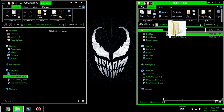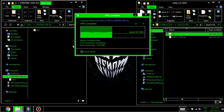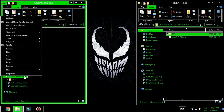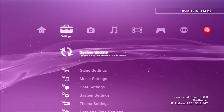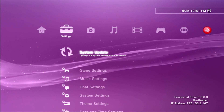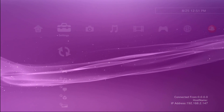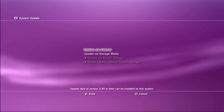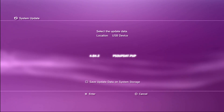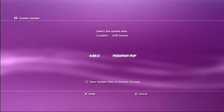Once it is there, go ahead and inject it. Now back on the system, go to system update, update via storage media, and install the 4.84.2 PUP.